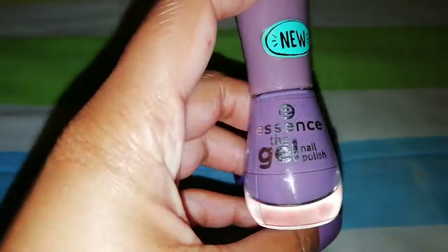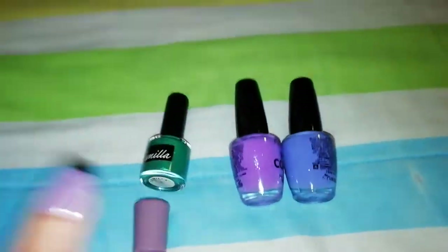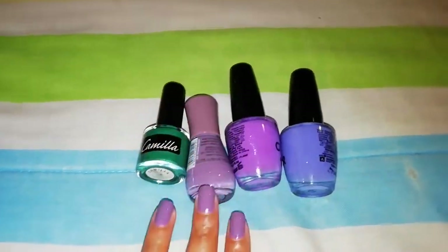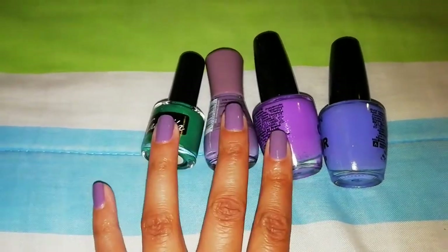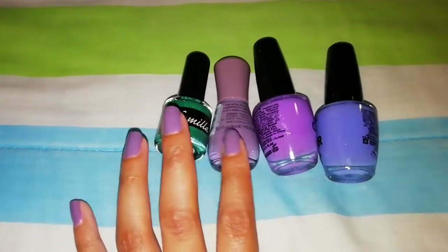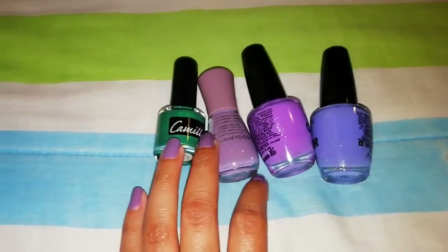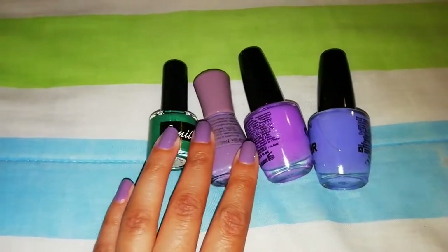These are my four polishes for Project Polish 2020 and this is my current focus shade. I'm so glad I actually managed to get one polish done. I'll do an update every one to two months depending on progress — if there's noticeable progress after one month I'll update sooner, otherwise by the second month. I waited two months for this update and I have a polish done, so I'm really happy and excited to continue the project.